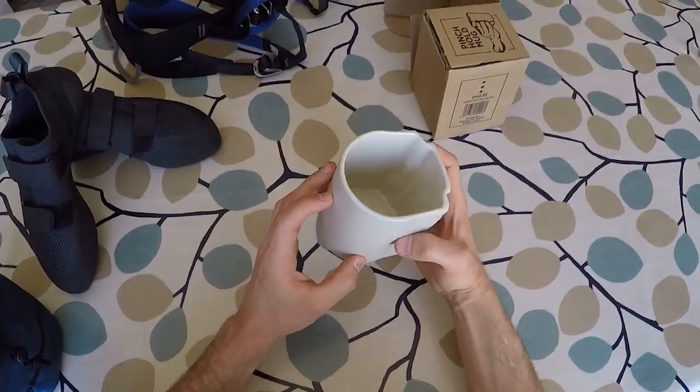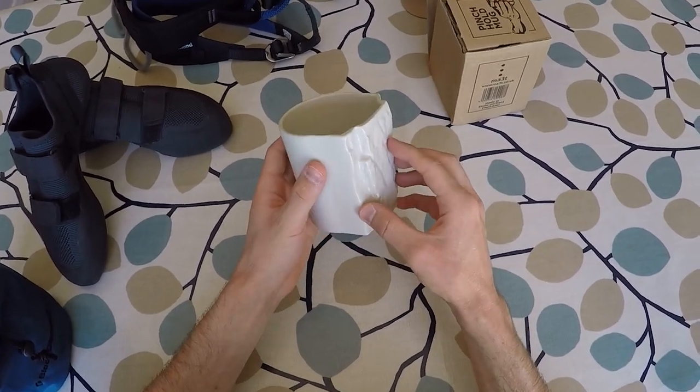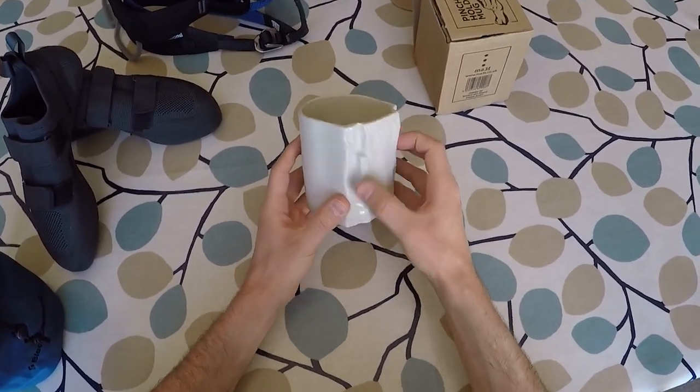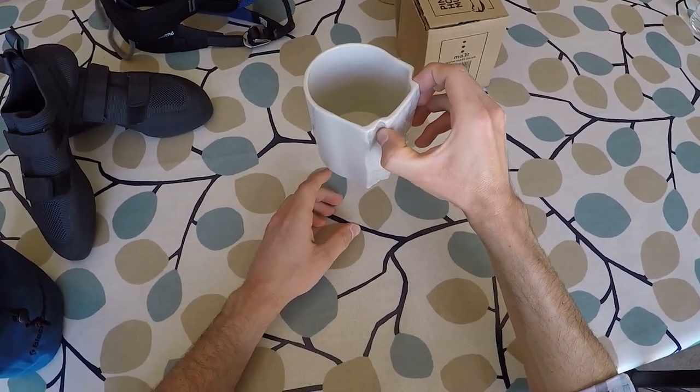Some other climbing-themed mugs I've seen have an indoor climbing wall hold glued onto a ceramic base instead. I've heard that in some cases these can become loose if the adhesive is exposed to too much heat, like from a hot drink. The good thing about the Pinch Hold is that there's no adhesive — the handhold is actually part of the mug itself.